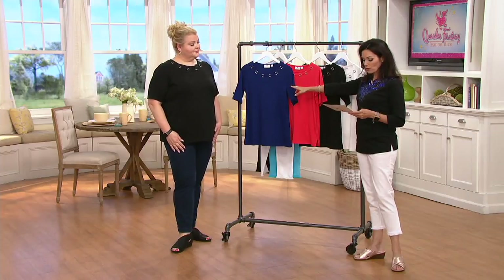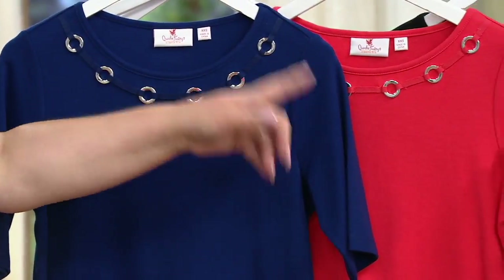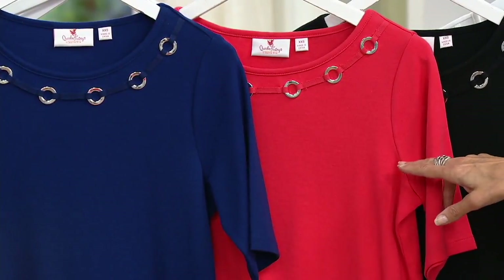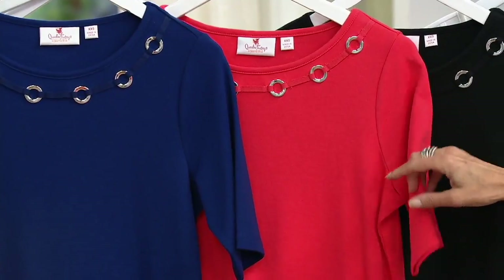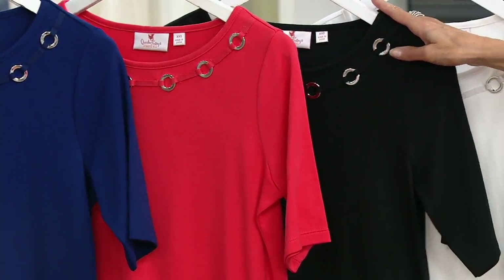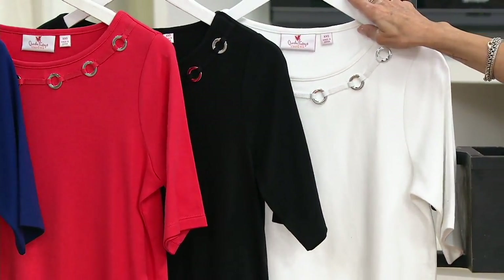We have navy in double extra small through extra large, 2X and 3X. Fire coral — which we do not have in any other top — double extra small through extra large and 3X. Black is double extra small through 3X, and white in all sizes as well. No reorder on any of these.